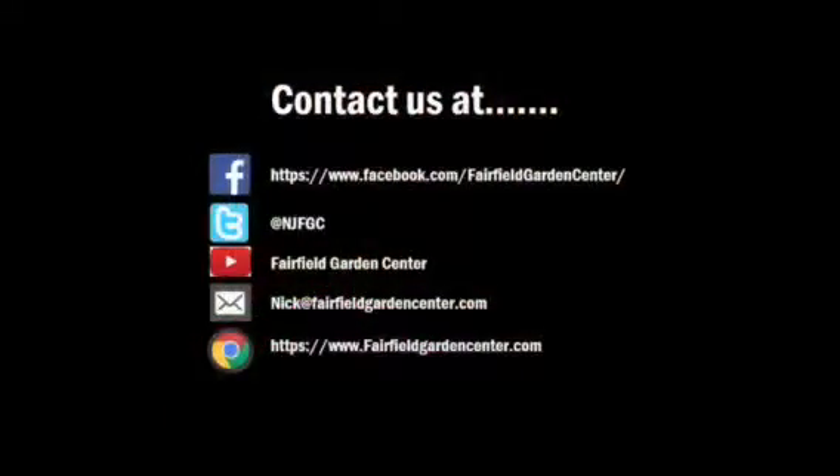We can test it just to make sure there's nothing else funky going on in the pond, then we can move on to the different steps. Any questions, you can always email me directly at Nick@FairfieldGardenCenter.com. Please follow us on Facebook, Twitter, and YouTube. If you'd like to sign up for our emails for any special offers, please go to FairfieldGardenCenter.com. Thanks and have a great day!